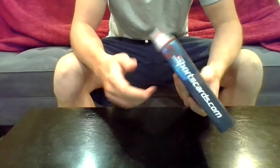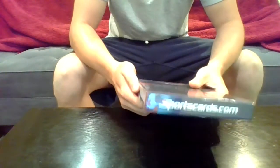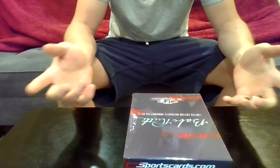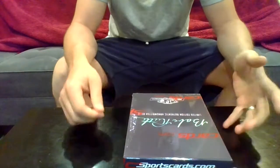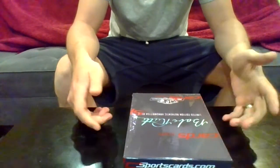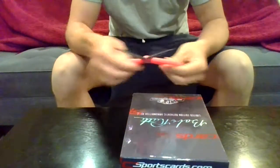I haven't seen anybody else on YouTube opening these, so let's open it up and see what we get. Hopefully something cool. I'm hoping it's not just a number because those are the lower end ones, but if it is, it's still pretty cool — it's still something Babe Ruth himself hand wrote that I will own now. Cool product, let's see what's in here.